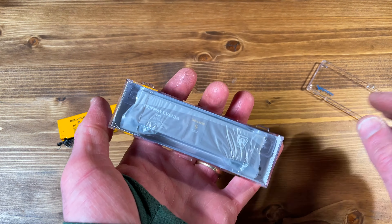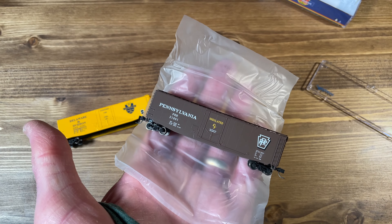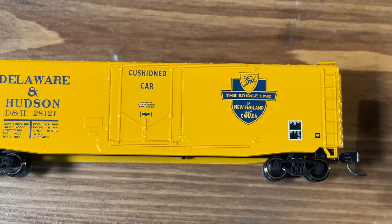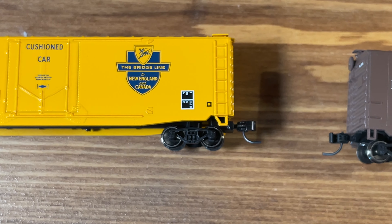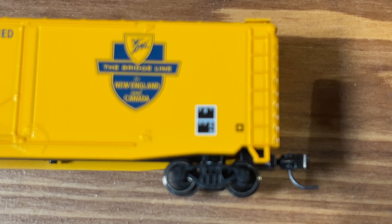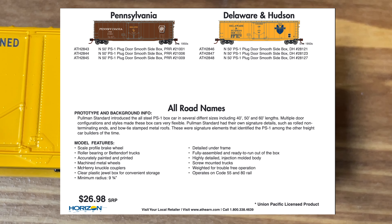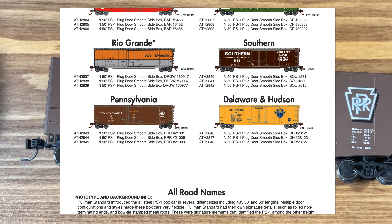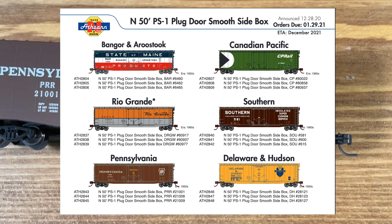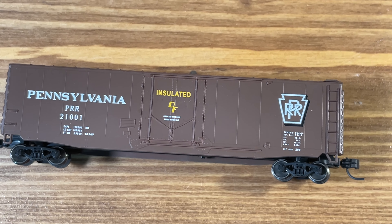As usual these come in nice jewel cases and are well protected. This line of cars from Atheron is a solid mid-range offering. You have lots of details but they are mostly molded on, and a paint job with very sharp and crisp lettering that is still readable even on a small N-scale car. The Pullman Standard boxcars were built from the late 1940s to the early 1960s, with a couple hundred thousand built from more than 70 railroads, so they are pretty much at home on any railroad set between the 1950s and the 1980s.